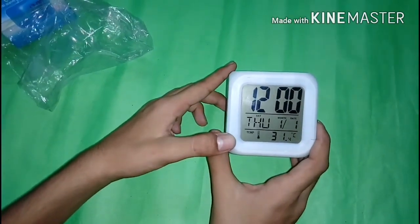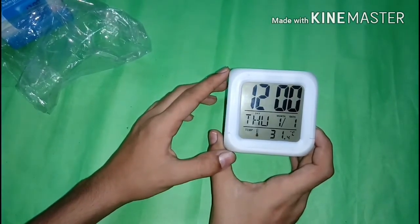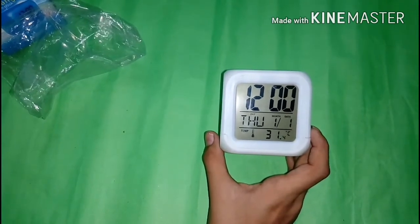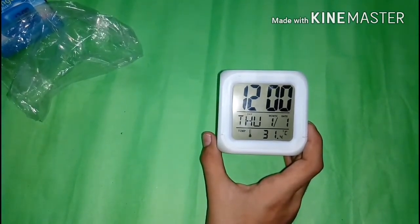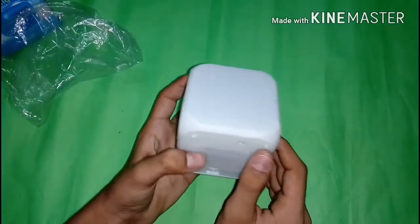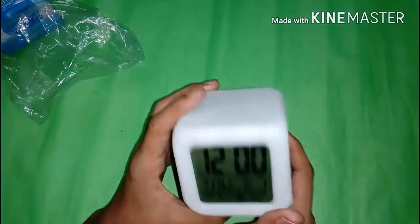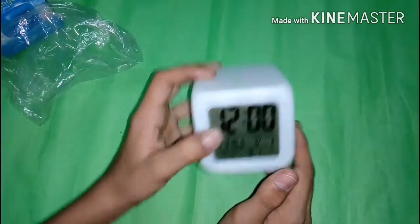I've inserted three AAA batteries, and we get a pop-up and then the clock starts up. The clock displays time, day, date, and the temperature. The clock also has eight alarm sounds, and we can set the alarm and time using these buttons. This clock also has lights.